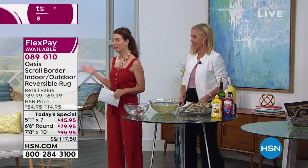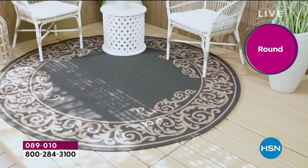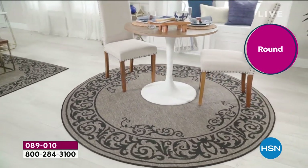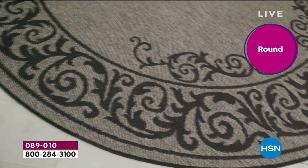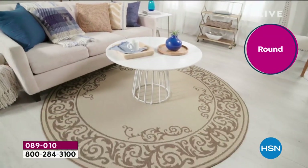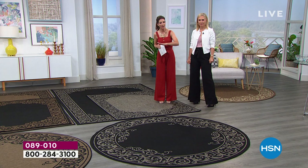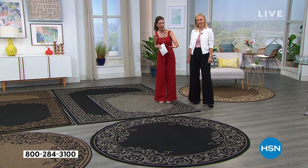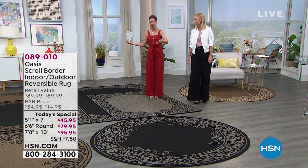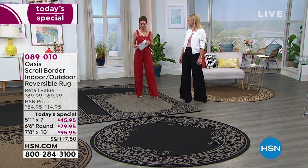Aren't they gorgeous? We have three different colors to choose from and each color is completely reversible, so you can decide which side you like facing up — and then change your mind and flip it over. You can use it indoors. I love how they have a nice tightly woven design with a very clean, modern, low pile — perfect under a dining room table, in a living room area, or on a deck or patio.